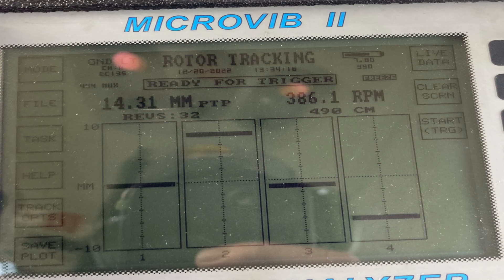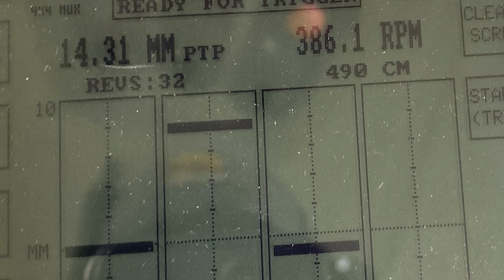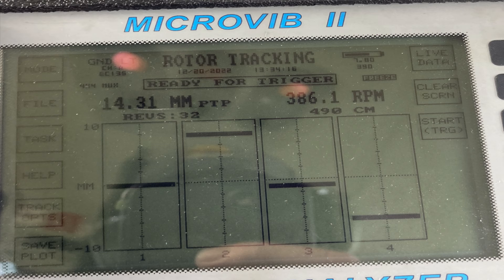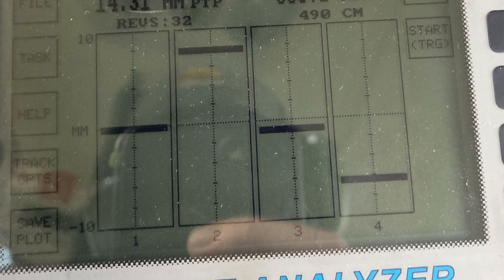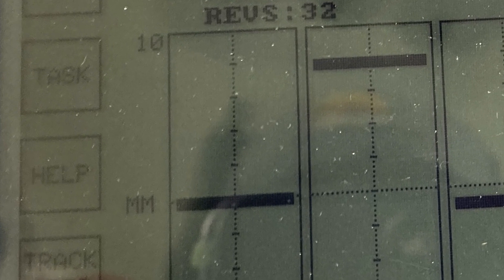This is what the micro vibe screen looks like after you've shot the track. One important thing: there are four blades — one, two, three, four — shown in blue, red, yellow, and green. Up at the top it says 14.31 millimeters peak-to-peak from the high blade to the low blade. If you want to change from millimeters to inches, go to 'track options' on the left.